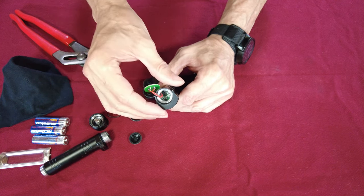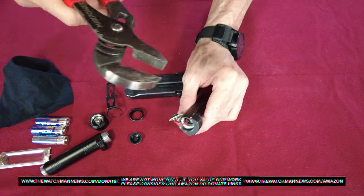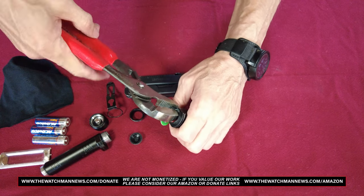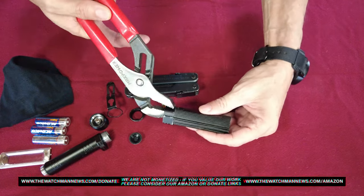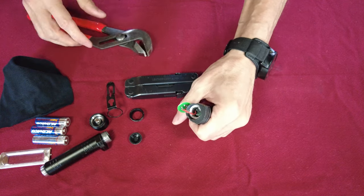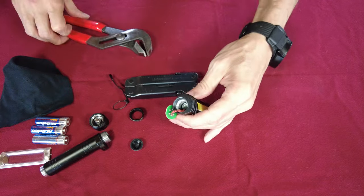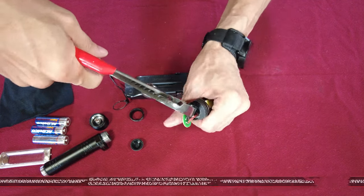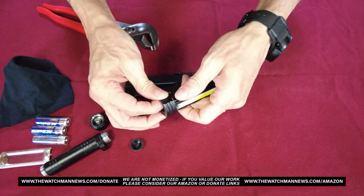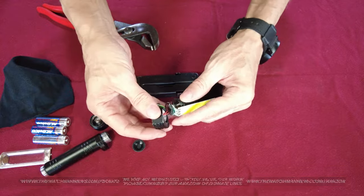What you need to do next is loosen this threaded stem. Mine's not super tight. Stick your channel locks down in there — close them up enough to do any good — and give it a turn. We just gave it a little bit of a turn, it loosened. Do it again — stick the channel locks in there and give it another turn — just loosening that threaded stem piece up.